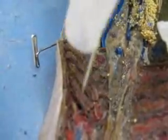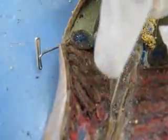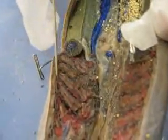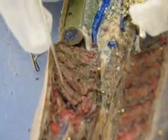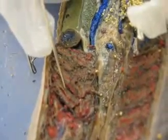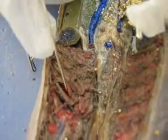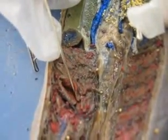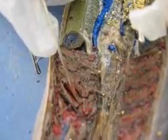Then we have the branchial pouch. The branchial pouch is like a section that Luis is kind of circling the pin around — it kind of looks like a rectangle. And then it includes the gill filaments, which are the red filaments. They appear to be red. And what she's lifting up — those are the actual internal gill slits.